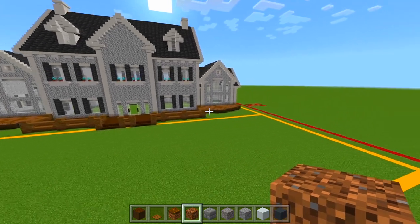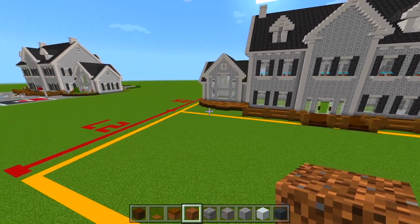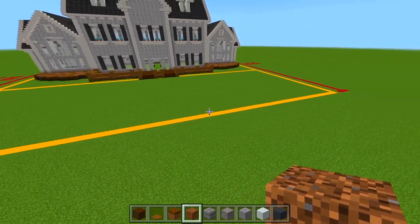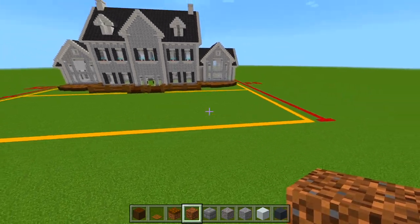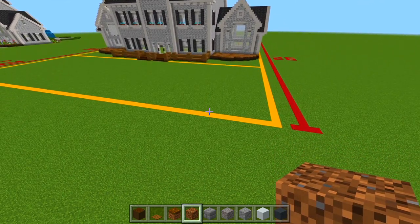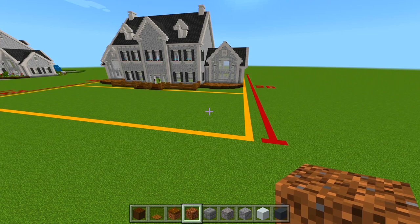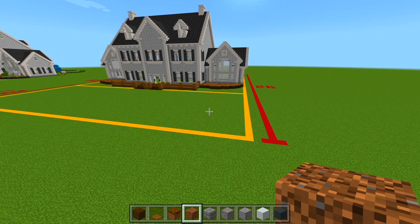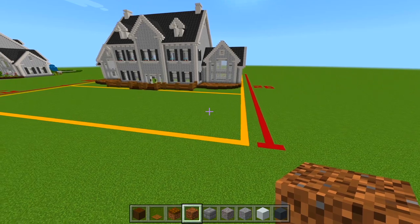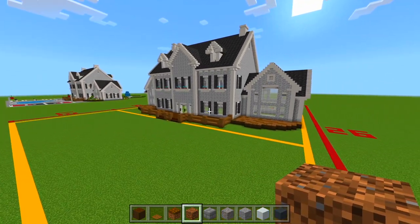Now for the backyard, you can see this first layer of all of this space here we're going to be deleting. The edge of the plot size all the way back here is how far we have to bring it. If you did the plot size, you'll know exactly where to bring it. If you didn't, I would recommend doing it in the future — it'll make things a lot easier and you'll know for sure everything is placed exactly how it should be.